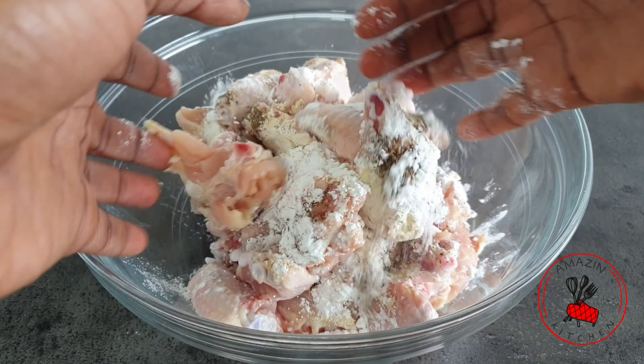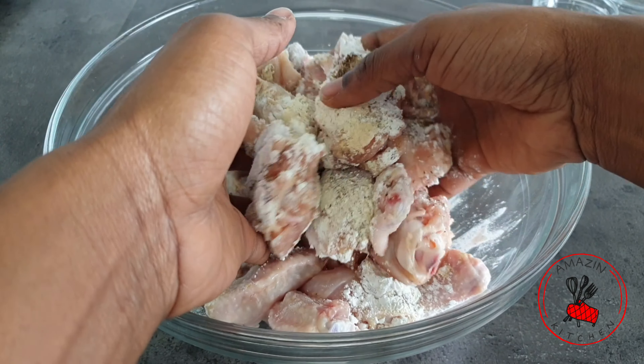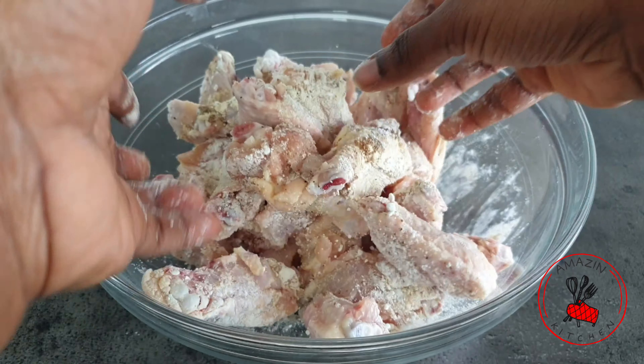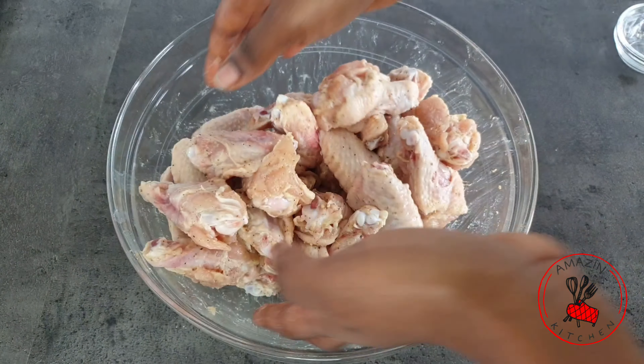Now I'm going to go in with my clean hands and toss everything around until every single chicken wing is coated with the beautiful spices we just added.